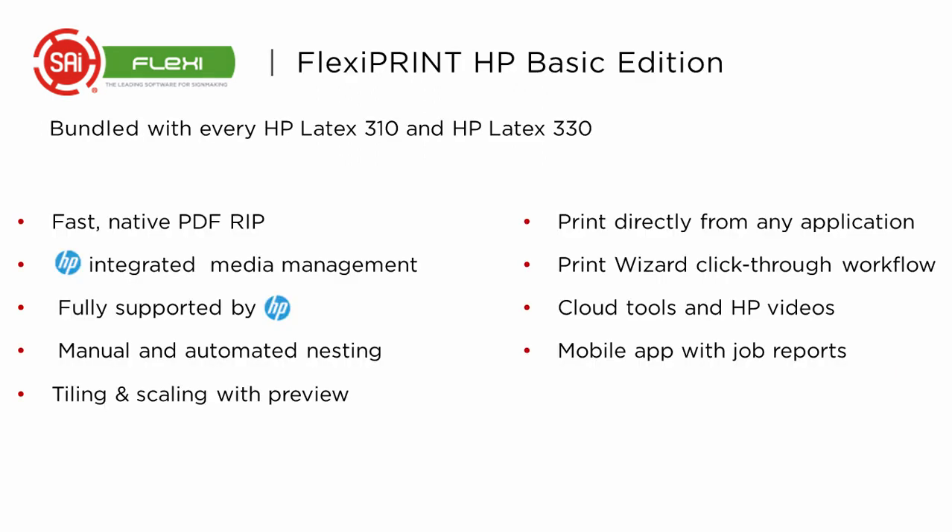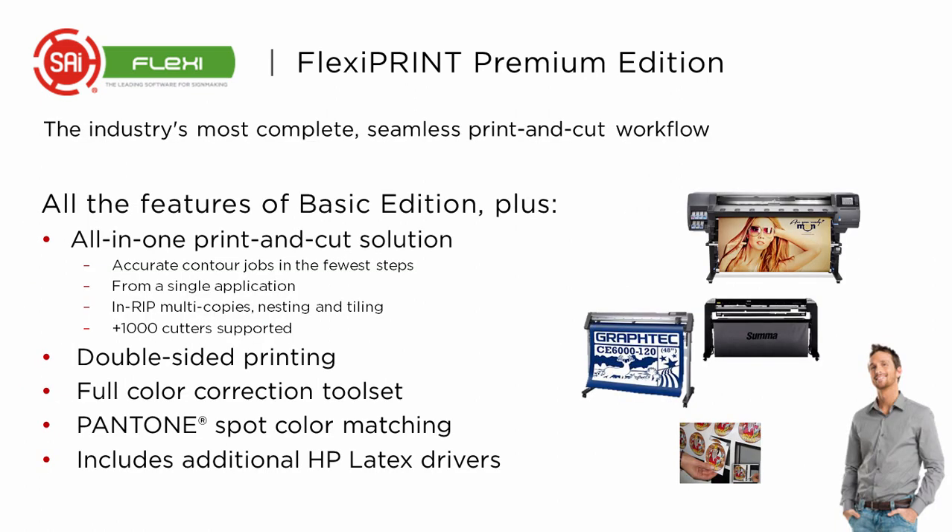The FlexiPrint HP Basic Edition is really a great product. It comes with just about everything you need to run with the Latex 310 and the Latex 330, fully supported by HP. However, the FlexiPrint Premium Edition comes with everything the Basic Edition has, plus an all-in-one print and cut solution, double-sided printing — things that you're going to need in your business.